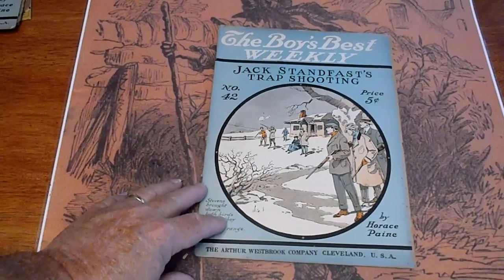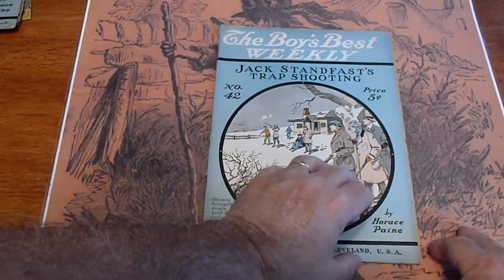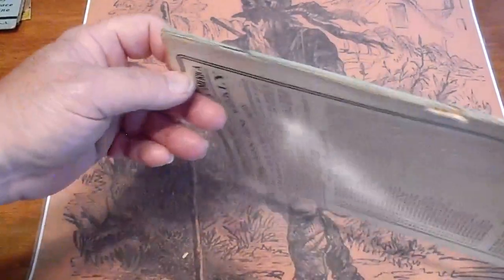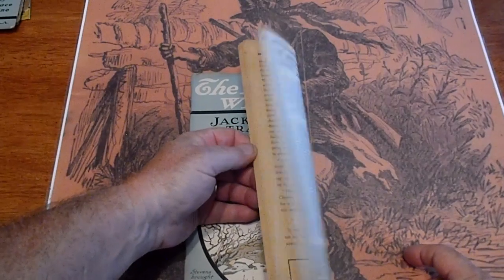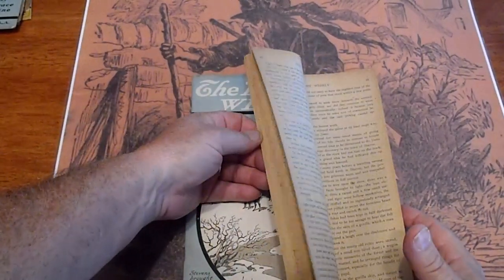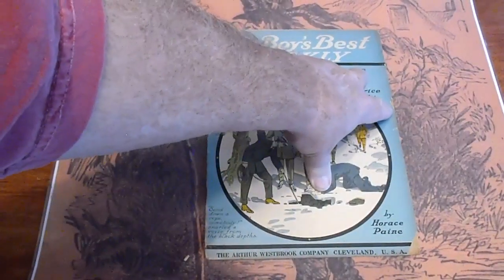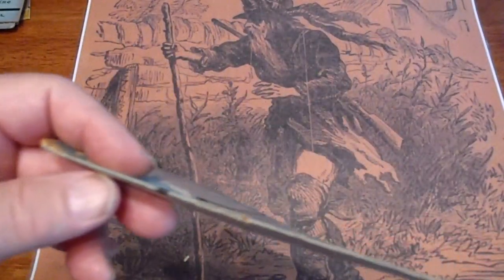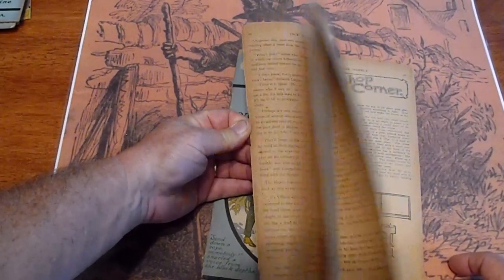Cover is in good condition, pages are cream. Number 42 - extension on the paper on the bottom, so an undercut cover there. I don't think it was trimmed. Small piece missing there, pencil mark right-hand corner, left-hand corner, pages are uncut. Number 43 - small piece missing in the left-hand corner, slight chipping on the edge, piece missing down here. Small piece missing in the right-hand corner. Spine is intact but does have some chipping. Cover is in good shape, pages are tanned, some of them uncut.